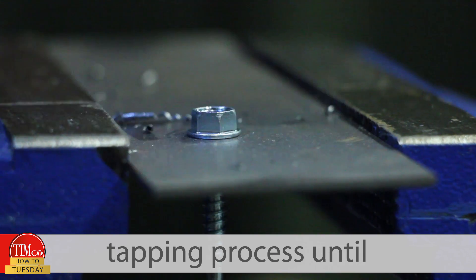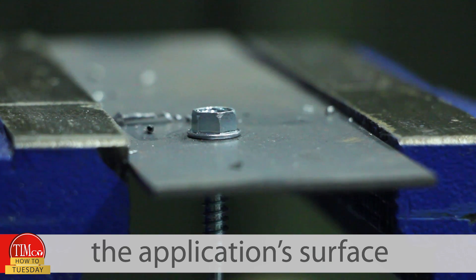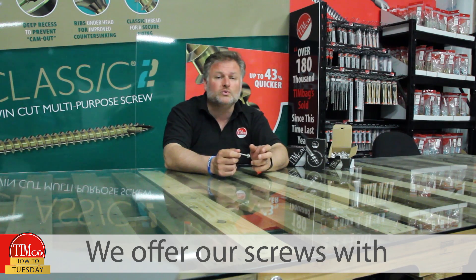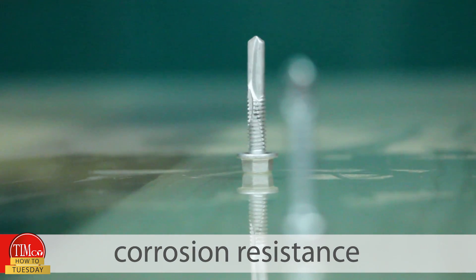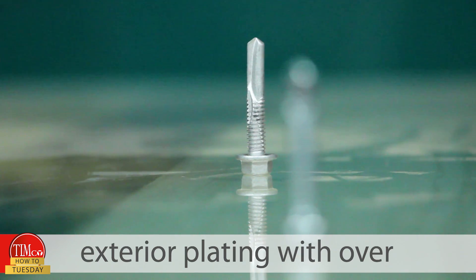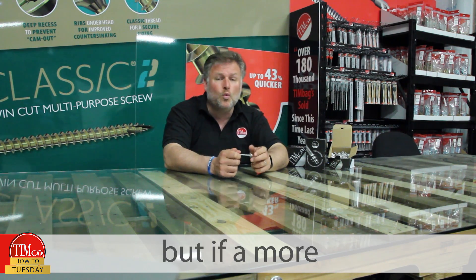As the tip drills through the steel, it removes any debris from in and around the hole, then starts the tapping process until the fixed washer clamps to the application surface. We offer our screws with either a bright zinc plating or, for increased corrosion resistance, exterior plating with over a thousand hours of salt spray testing.